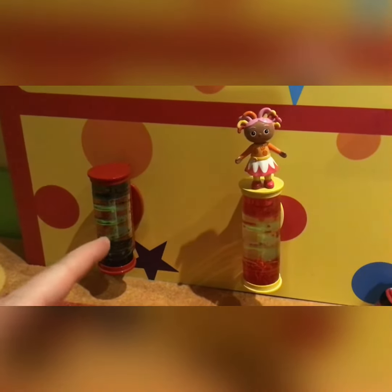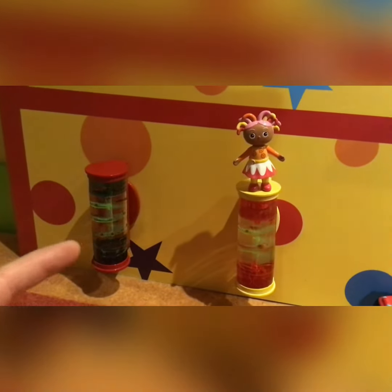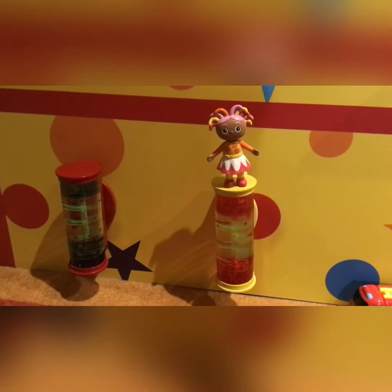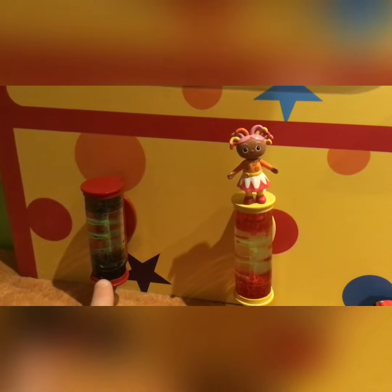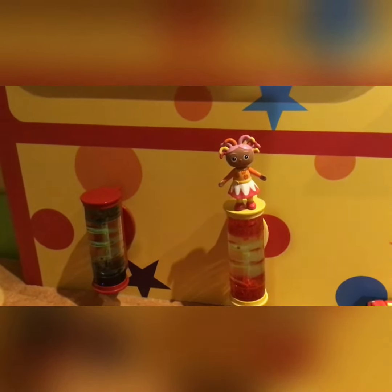Upsy Daisy, thank you so much for displaying all of the lava toys to us. Now you can see on the blue one where we started, the oil has started to slow down as there is less pouring down. And all of the red has nearly collected at the bottom. Upsy Daisy, how do you like it up there? You look pretty cool. There's a red circle to match the red blobs and a bluey black star to match the bluey black blobs. It's a very, very colourful room.